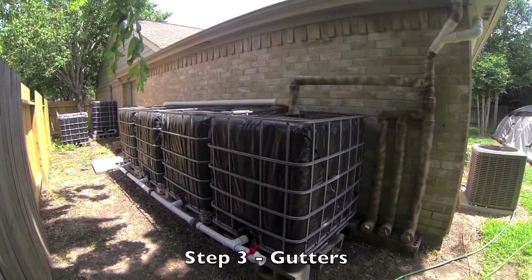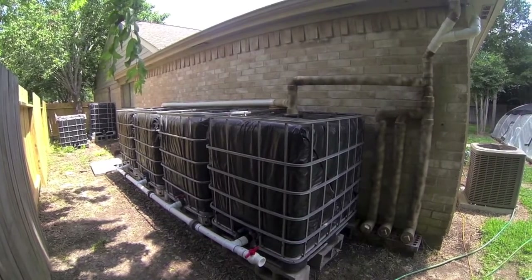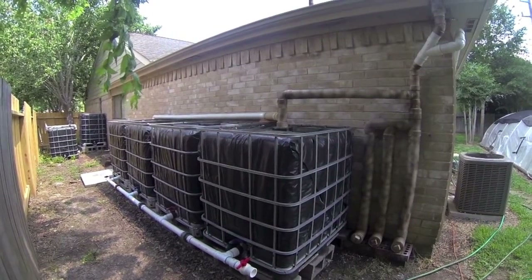Hello everyone, this is step 3 in building your rainwater harvesting system. In this video I'll discuss how I modified the gutters and I'll offer some suggestions when installing or modifying your gutters.